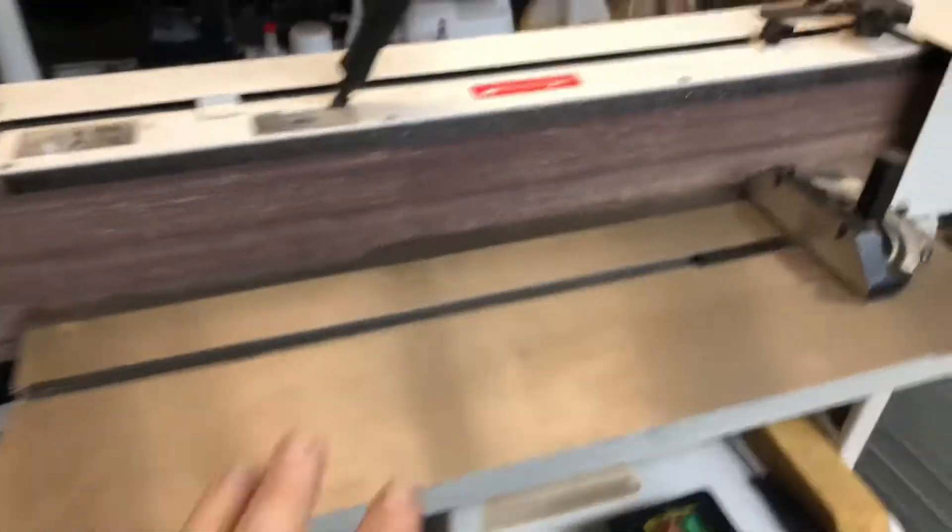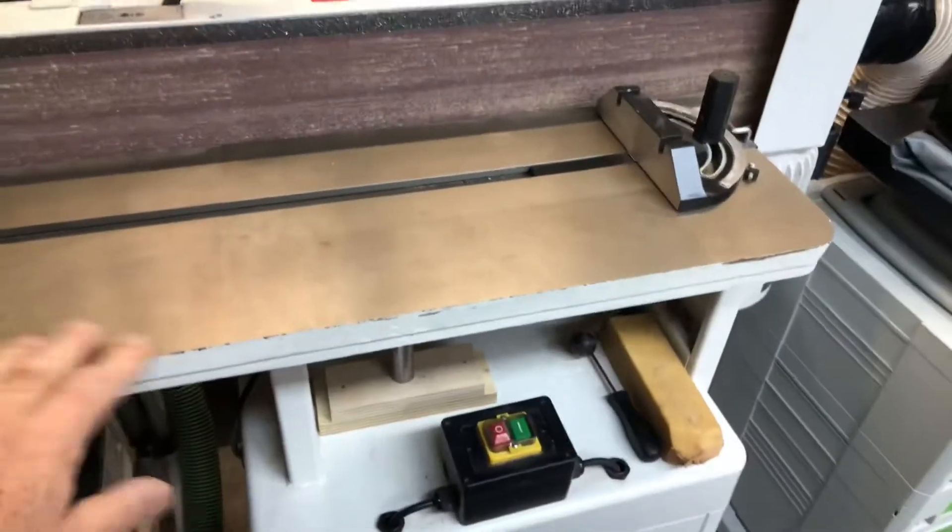Hey, good day guys, Steve Innes again. I've got a Jet edge sander — lucky me. I'll turn around so you can see it. This is the edge sander that I've got now.